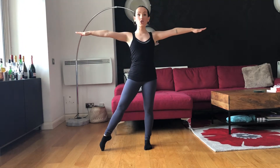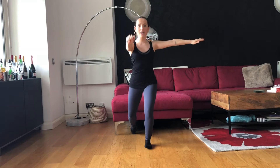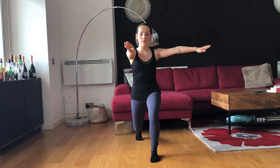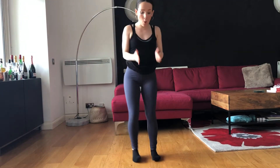You're going to take the leg and tendu out to the side, pointing the toes out on counts 1-2. Taking the same leg, you're going to pull it to the back to plie down into a jazz fourth position on 3-4. For jazz fourth, we're looking for parallel feet pointing straight ahead — not rotated like in a ballet class, nice and parallel.